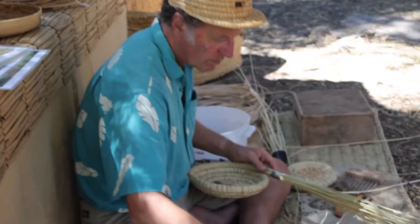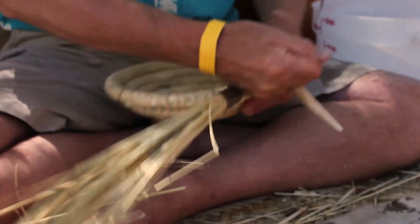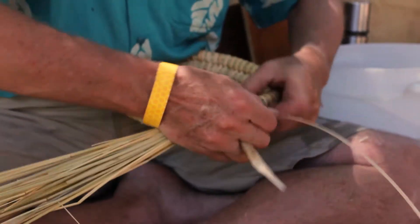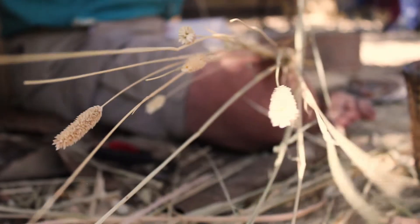I'm making a honeybee swarm catcher here. It's a fairly lightweight basket using a traditional European technique of straw bound with, in this case, cane or rattan, but you can also use blackberry.